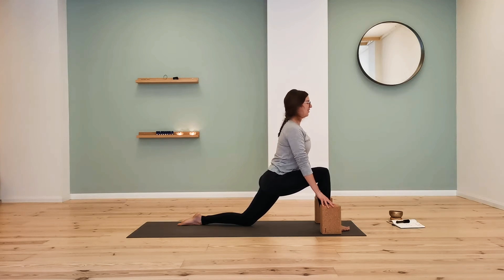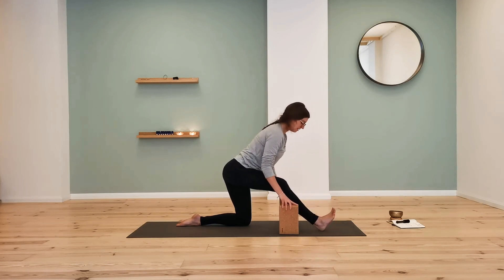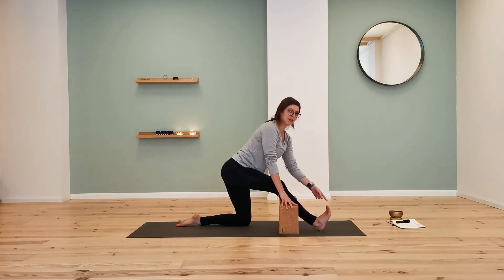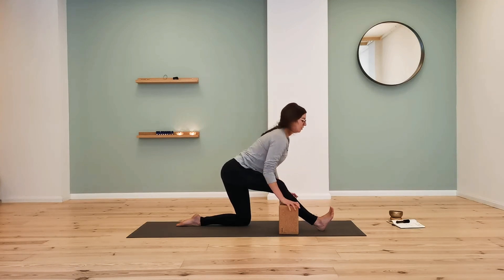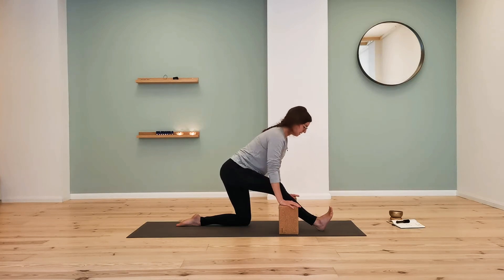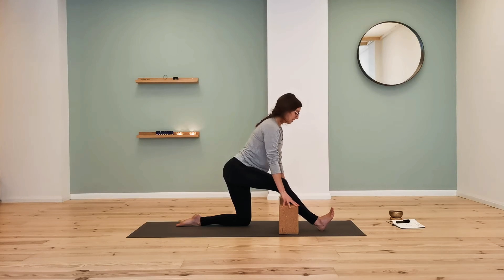From here, stretch the heart forward and find a half split. Keeping the feet where they are, slide the hips back so the front leg goes towards an extension. Walk the blocks closer to your center. The front foot will be flexed — engaging through the front of the leg. Maybe keep a gentle bend in the knee or extend the leg completely. Inhale to lengthen the spine — we like nice neutral spines in yoga. Exhale to fold towards your leg. Notice your breath and stay mindful of how your body feels. Adjust according to what your body is telling you.